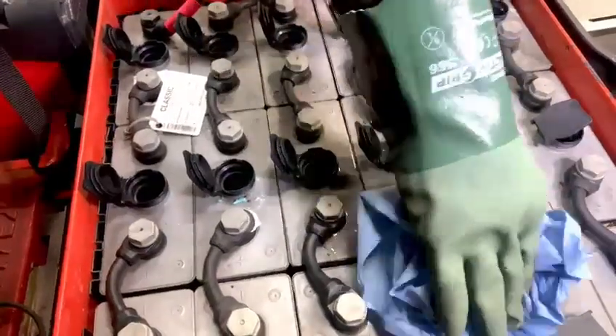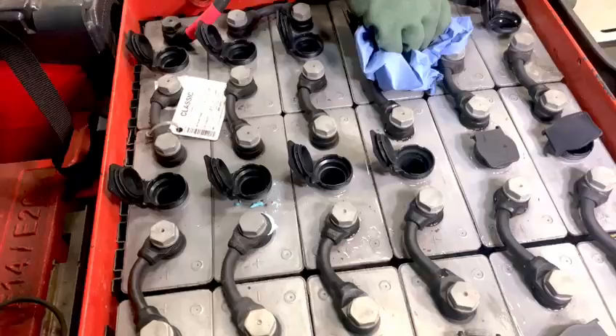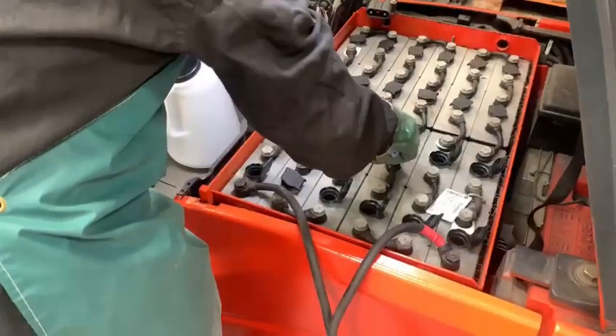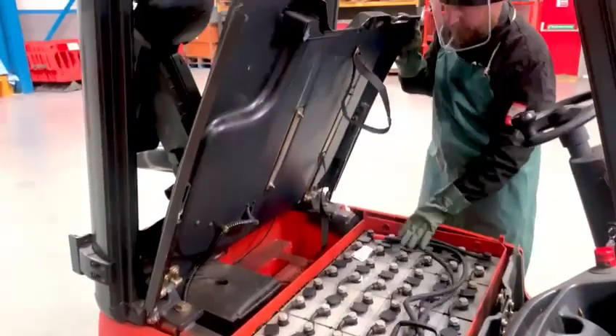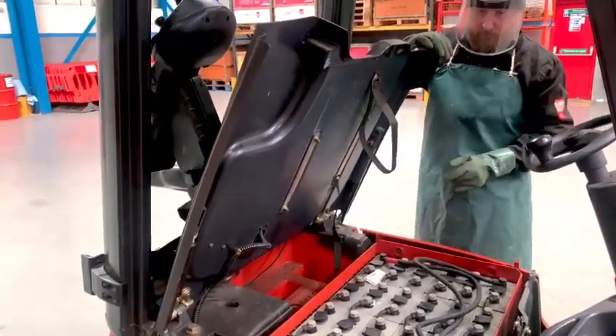It's also a good idea to keep the top of the battery clean. Once all the cells have been checked and topped up where needed, we can go ahead and reconnect the battery. When closing the lid, make sure that the battery cable is secured out of the way to save it being trapped.